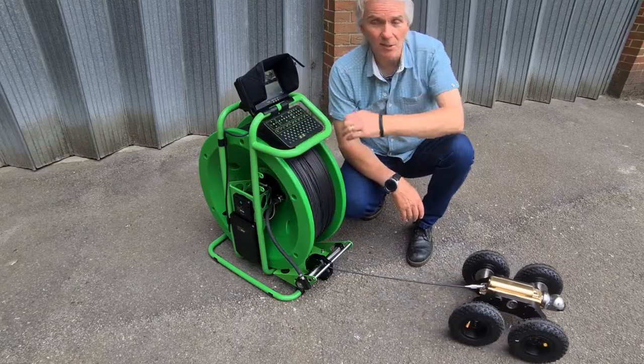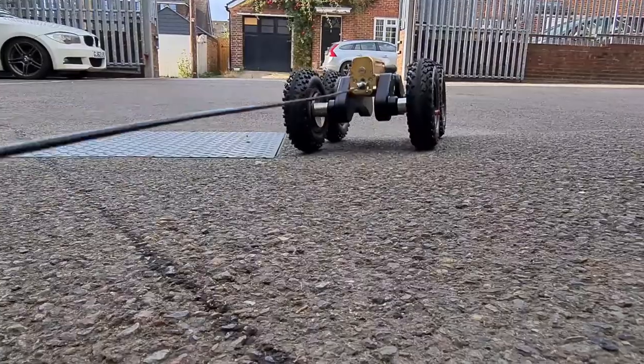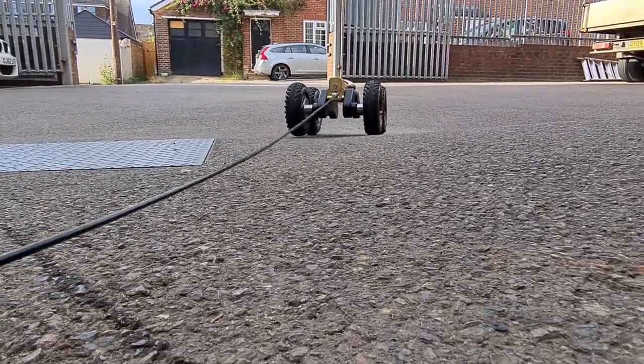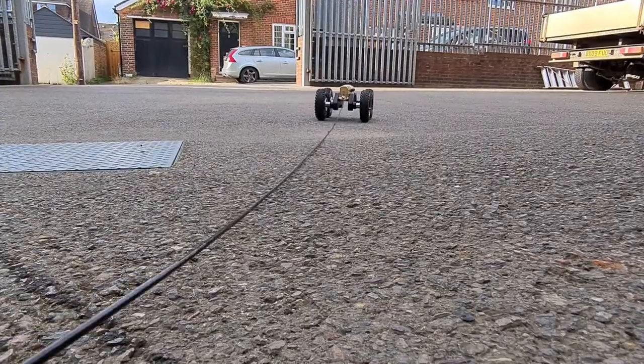The crawler is ready to go. We can start a recording and then just start the survey — it's as simple as that. Just press forward and the auto drum will release cable for the crawler, and the crawler will go off and do its survey at up to half a meter per second.